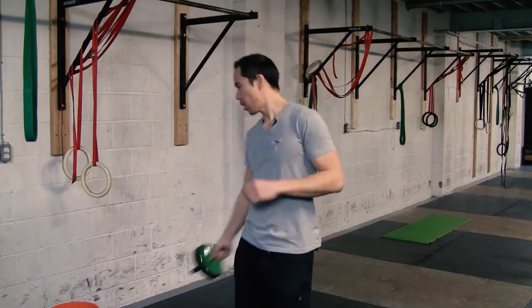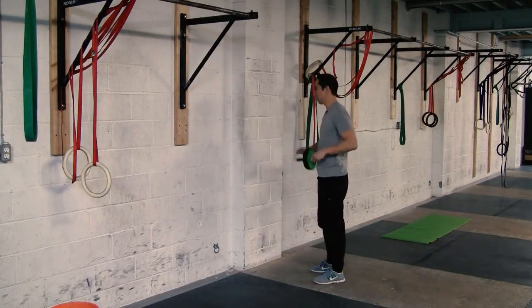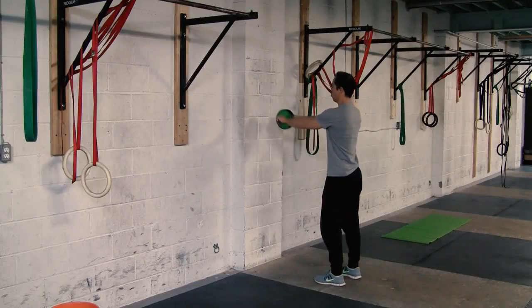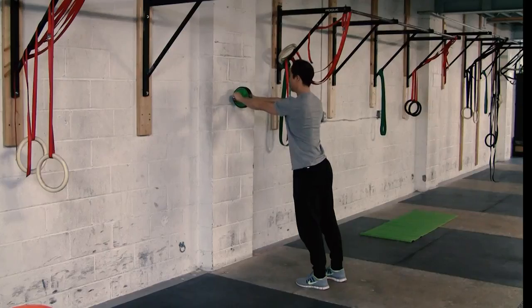Find a wall, get your ab wheel, put it up on the wall, and then step back away from the wall a few inches so you're leaning into it. From there, you want to protract the scapula a little bit — not fully, but just a little — you don't want to retract. Protract a little bit to help fire up that serratus anterior.